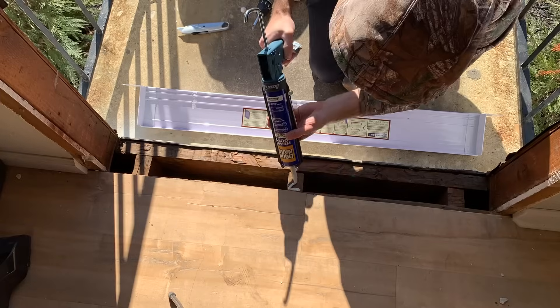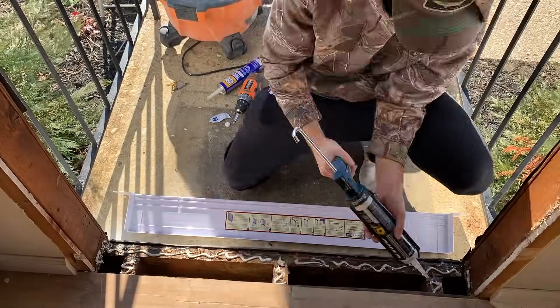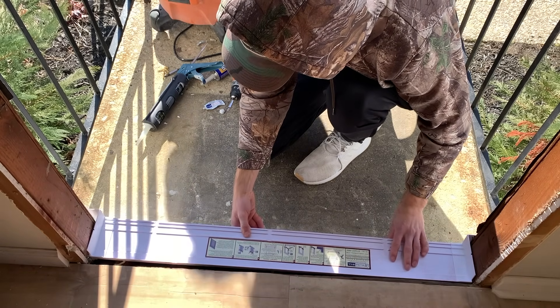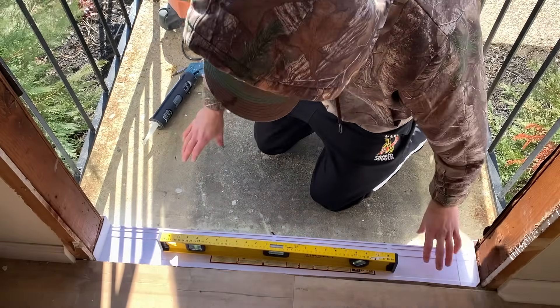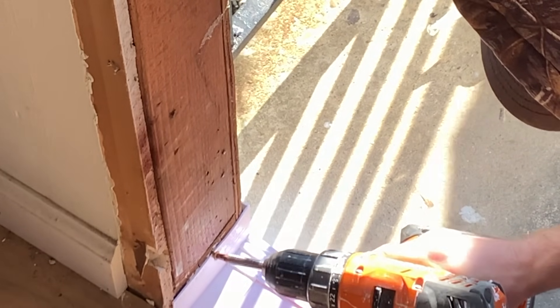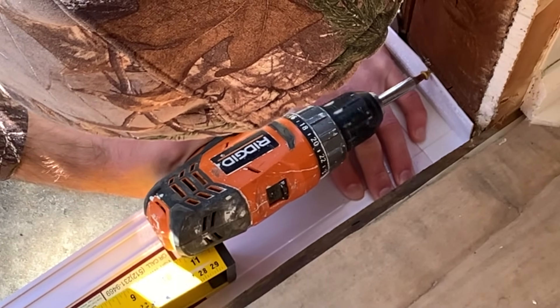After confirming fit, go ahead and apply construction adhesive or sealant to the bottom of your rough opening, then install the sill plate in place. Make sure it's aligned correctly and flush with the exterior of your home's sheathing. Then check the level to make sure you're not going to have any issues with your door installation. Once you've confirmed the fit, there are tabs on the end of the sill plate that will allow you to install screws, locking the sill plate in place.